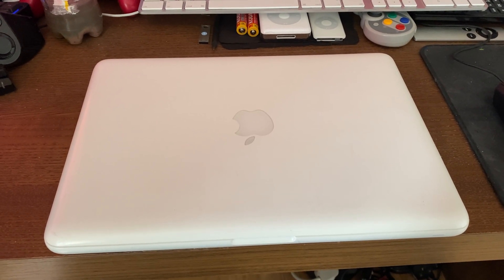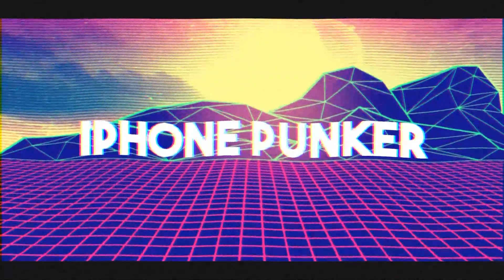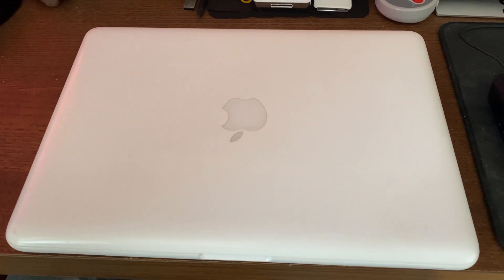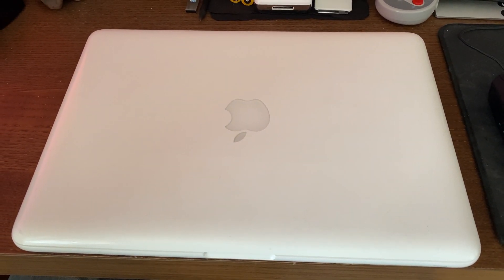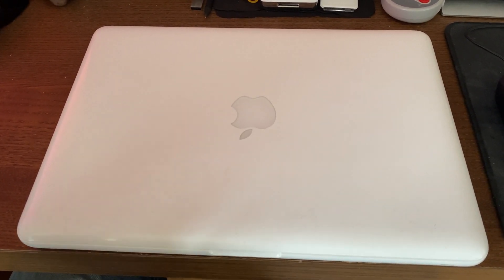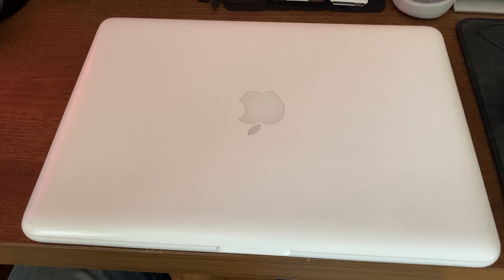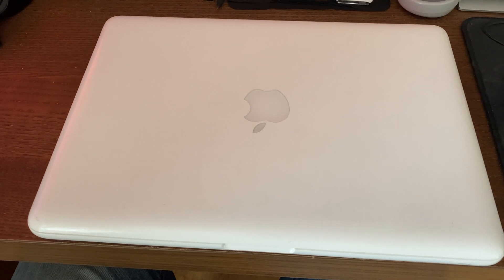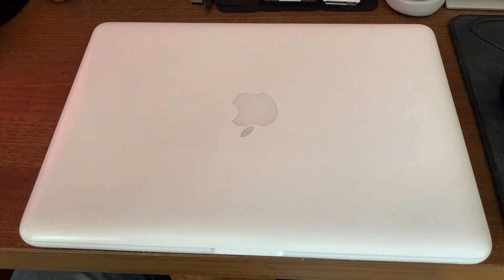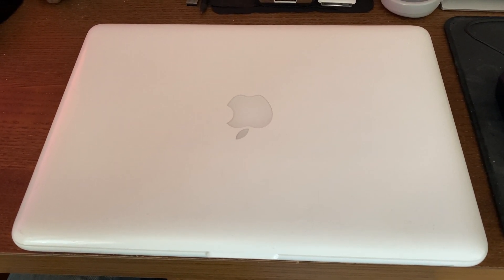Hey guys, Kevin here and this is a follow-up on my eBay junk MacBook. If you haven't seen my earlier video, I'd recommend taking a look at that to see what issues I came across buying eBay junk MacBooks. From where we left off, this machine is running six gigs of RAM unintentionally, because COVID caused postage from China to be seized, and my RAM upgrade was cancelled.